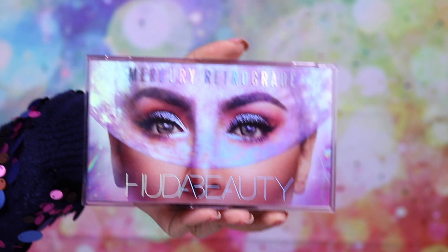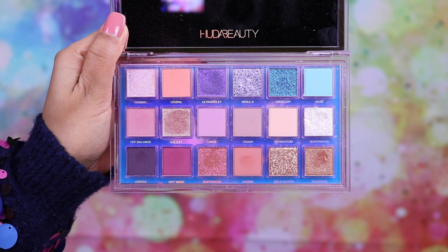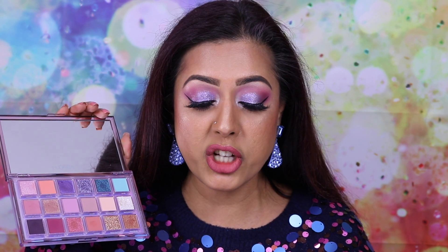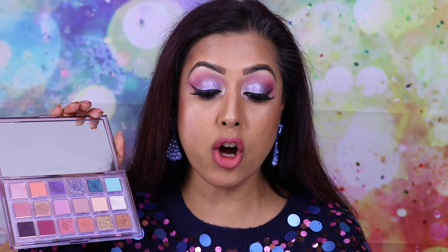Moving on to the palette — it's got a beautiful image on the front with a very spacey, sci-fi kind of vibe. It's got 18 shadows altogether and a decent mirror on the inside. According to Huda Beauty's website, it's a carefully curated palette filled with dusty coppers, rosy pinks, golden taupe tones with pops of purple and blue — a cosmic blend of whimsical fantasy-like shades balancing cool and warm tones.